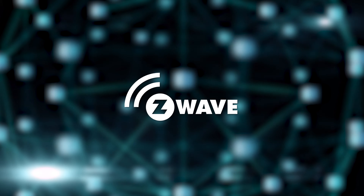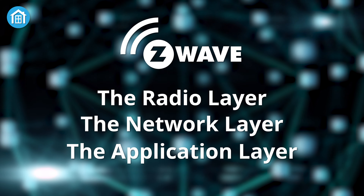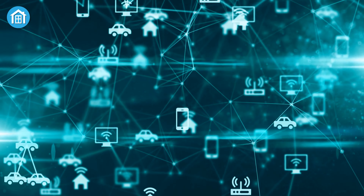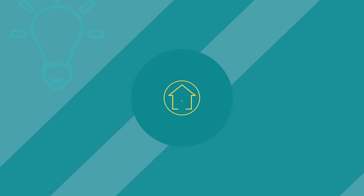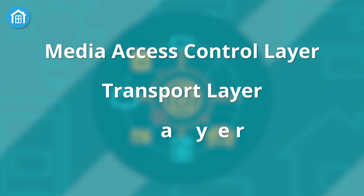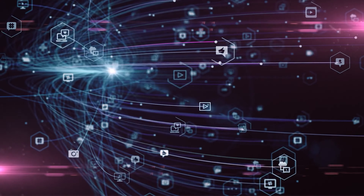There are three layers to Z-Wave technology: the radio layer, the network layer, and the application layer. The radio layer controls how a signal is transmitted between the network and the radio hardware. Connected devices exchange data between each other via the network layer, whereas the application layer determines which message goes to which device for execution. The most critical part of Z-Wave technology is its network architecture, consisting of the media access control layer, the transport layer, and the routing layer. The media access and transport layers operate like any other wireless transfer system.